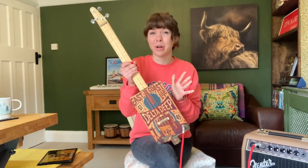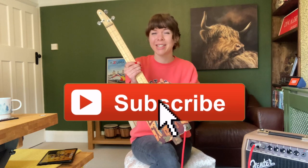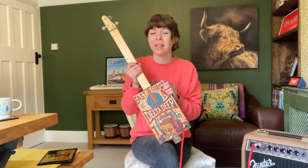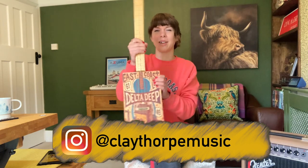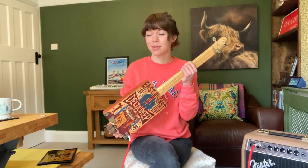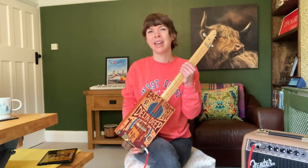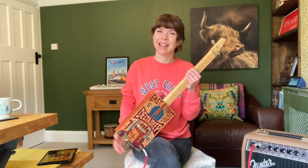If you would like to hear more from this one in particular in the future, hopefully when I've learned to play it a bit better, then do give this video a thumbs up and hit the subscribe button. I make a video every single week. Usually this channel is mostly about the recorder, which is my first instrument love, but I do also have lots of other explorations into other instruments as well, and sometimes I like to put them all together and try to make music. Thank you so much for watching — I hope to see you again next time. Bye!